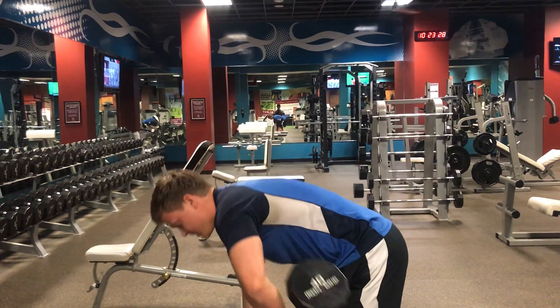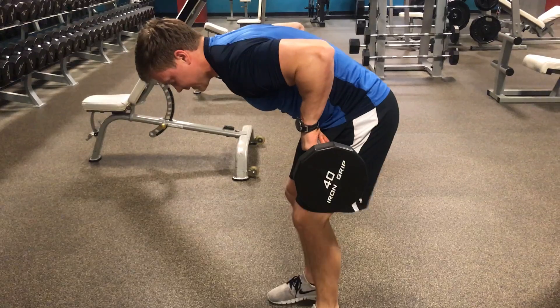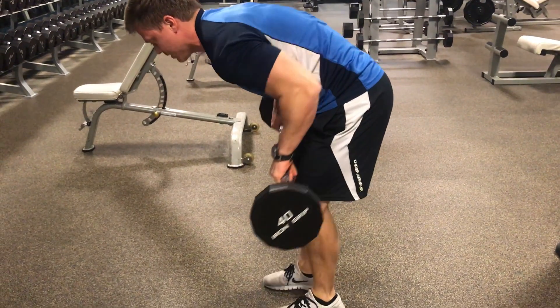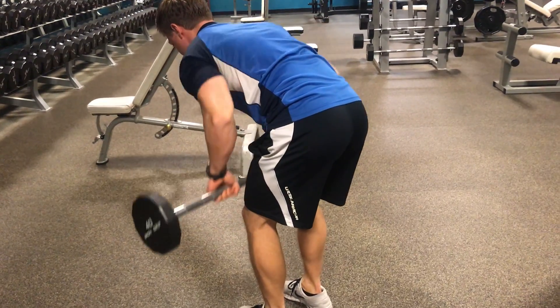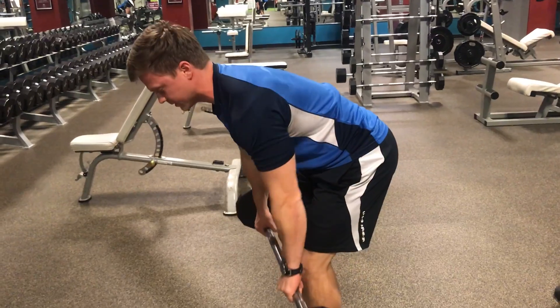It's not enough to just get here and pull the weight to you like this, leaving the shoulders forward and rounded. You'll notice there's not a whole lot going on through those shoulder blades and back muscles — this is not enough to really work the back muscles optimally.